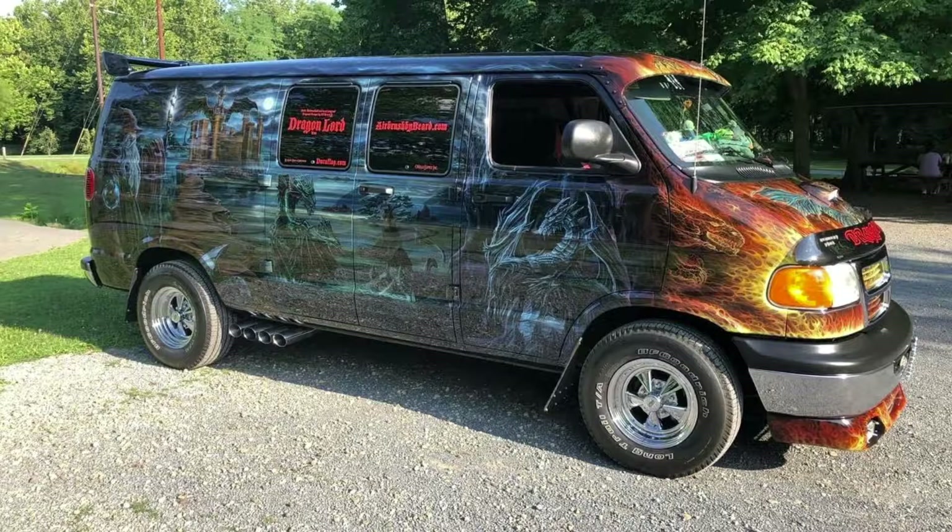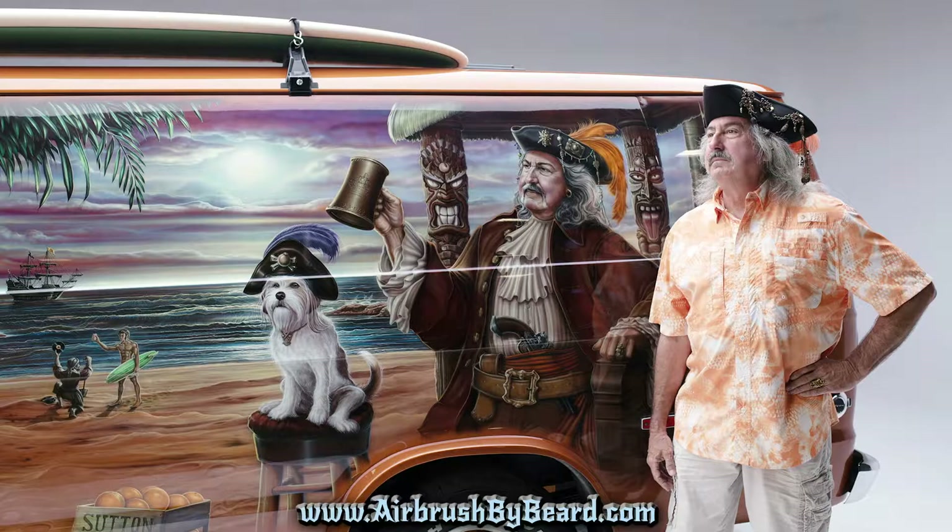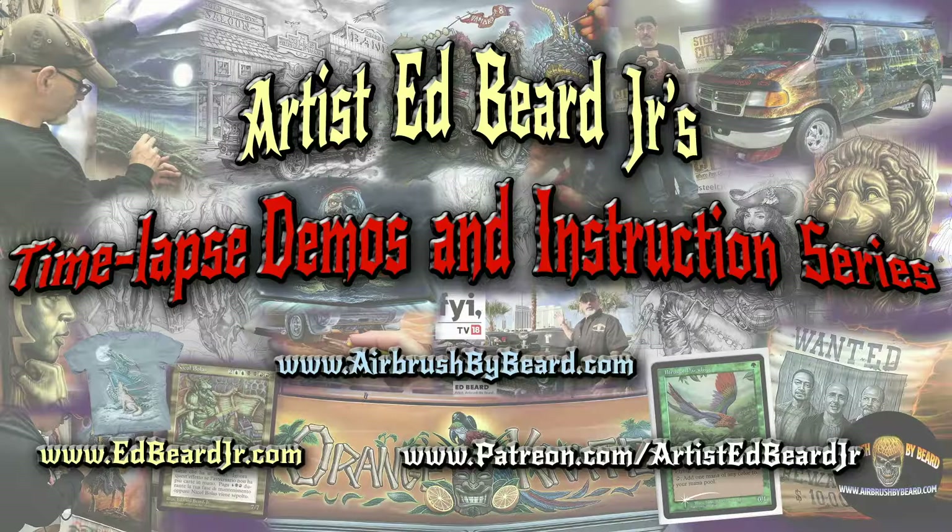I've also been an automotive airbrush artist since 1980. My airbrush work can be found at major car shows and industry trade shows like SEMA, where I usually have a featured vehicle. To learn more about my automotive airbrush work, check me out at airbrushbybeard.com. All of the links are in the video description.